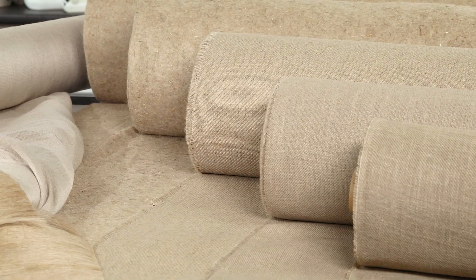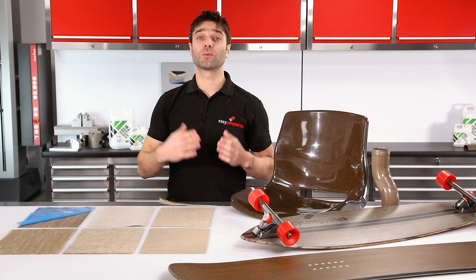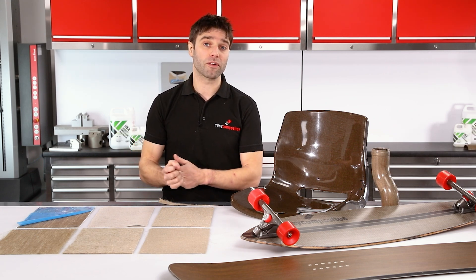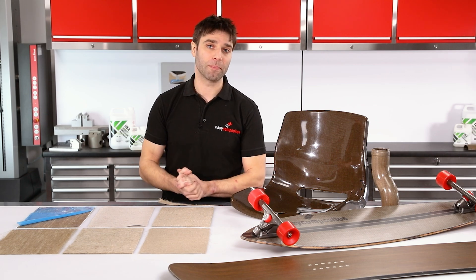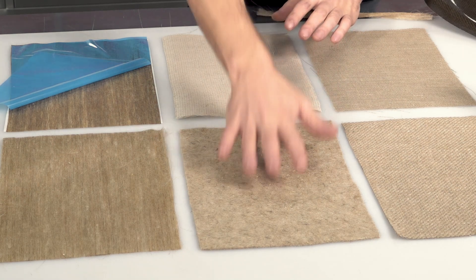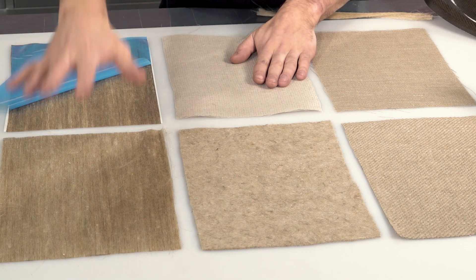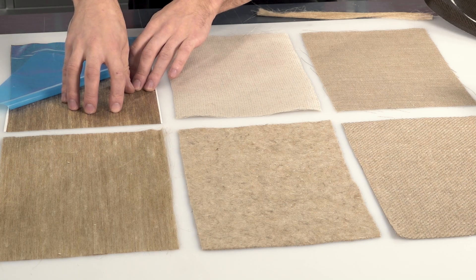Looking now at the reinforcements themselves. These are made by Ecotechnilin, Europe's leading manufacturer of flax reinforcements. Here at Easy Composites we're proud to be the exclusive distributor of these materials in the UK and in the Netherlands from our EU warehouse, with worldwide shipping also available. The range comes in a few different formats: woven fabrics in a 2-2 twill, non-wovens in a couple of weights, stitched unidirectional, bound unidirectional, and a unidirectional prepreg.